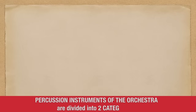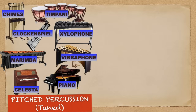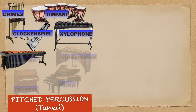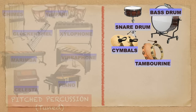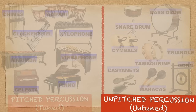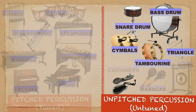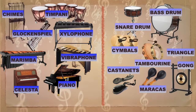Percussion instruments of the orchestra are divided into two categories. The pitch percussion instruments — those instruments that produce a definite pitch — are tuned instruments. This includes the chimes, timpani, glockenspiel, xylophone, marimba, vibraphone, celesta, and piano. The non-pitch percussion instruments — those that produce an indefinite pitch — are untuned instruments. This includes the snare drum, bass drum, cymbals, tambourine, triangle, castanets, maracas, and gong. Now let's begin to explore the percussion family.